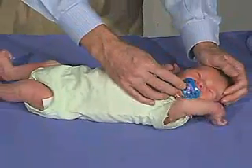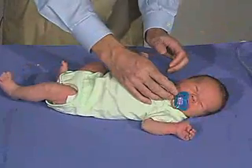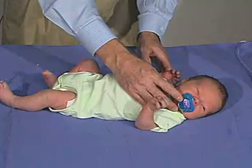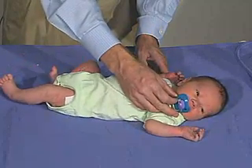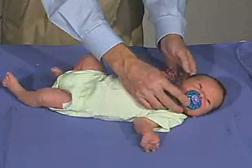Okay, there you go. It's got a good suck. I'm looking for that. That's a good suck.